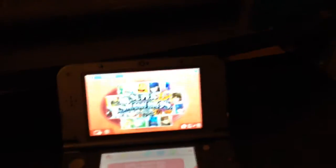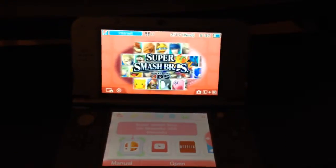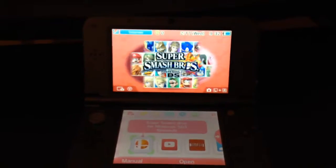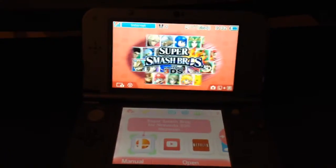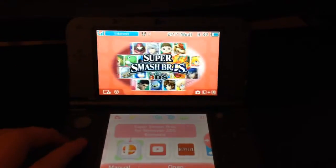What's up guys, it's LRGaming here and I'm back with another video from my phone. I'm doing a review on the Nintendo 3DS XL. Let's get into it — I really like the system.